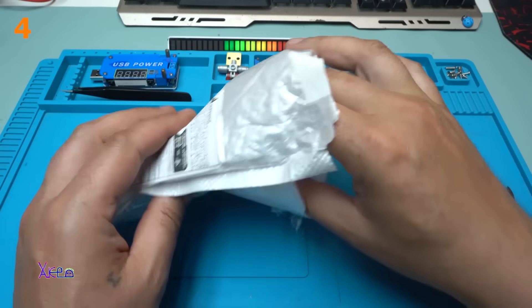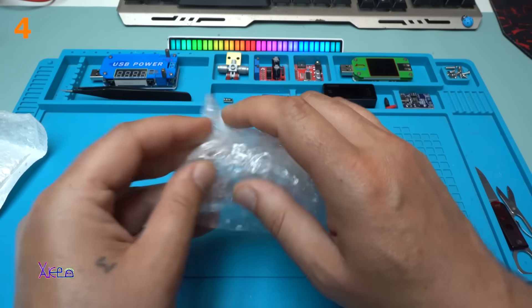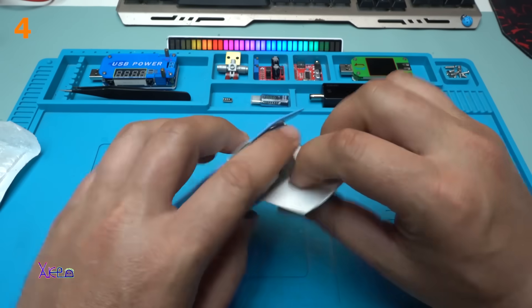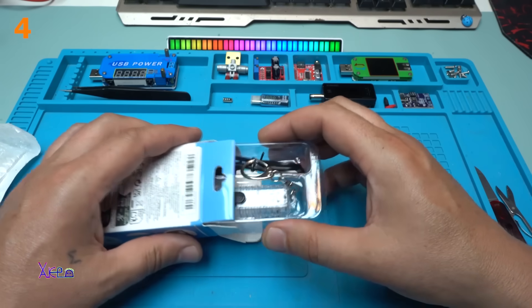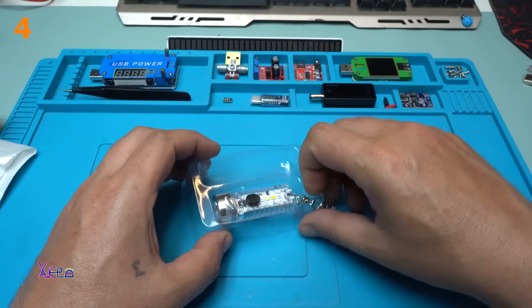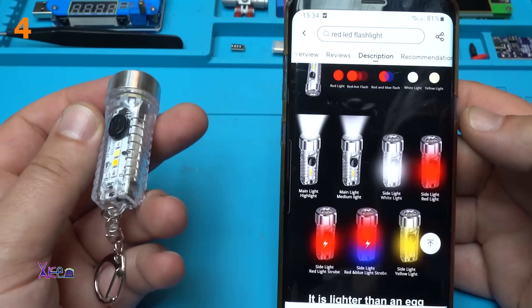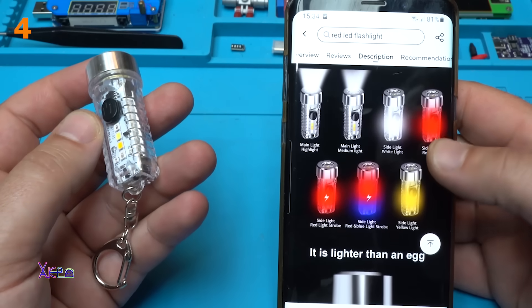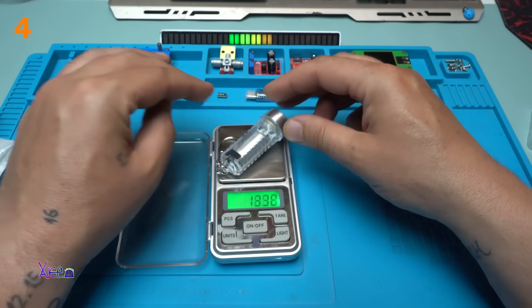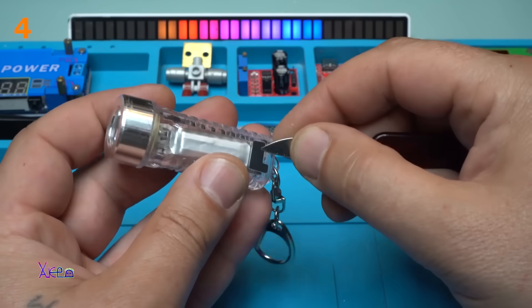I see bubbles. Let's open it. In the description it says that it's 6 centimeters long. Charging the flashlight. Here it is: main light, medium light, sight light, red light, sight light, red light strobe. Better with the metal keychain. 20 grams.